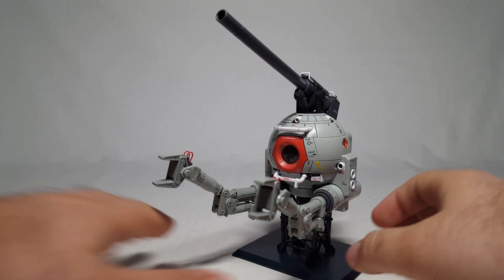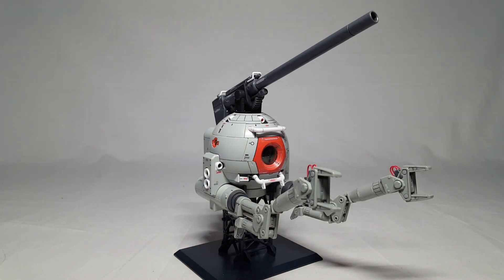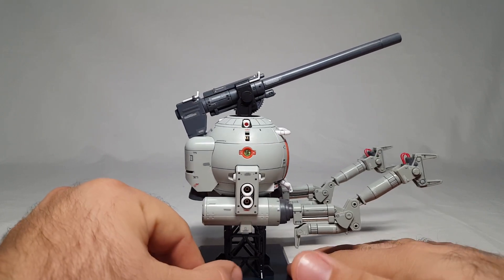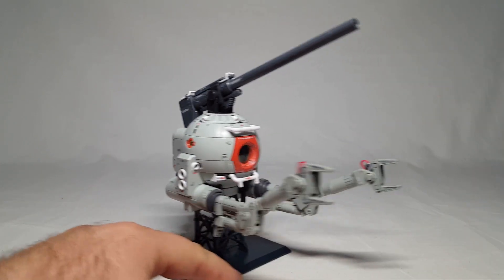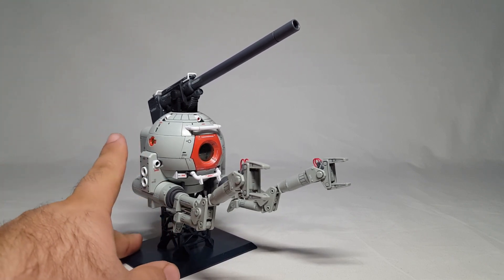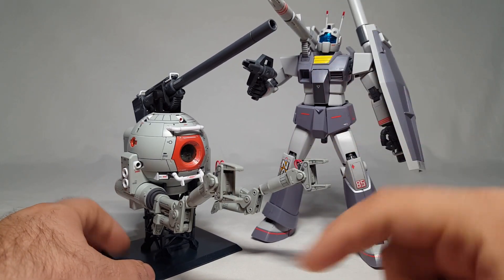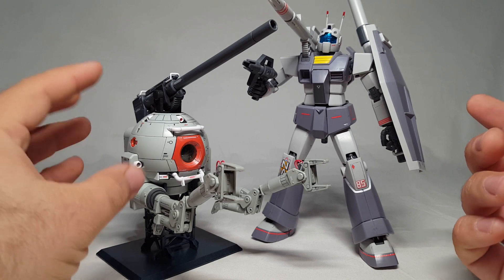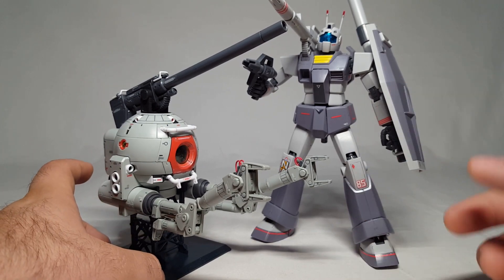Here we have the ball all nice and done, looking pretty cool. Unlike other reviews there's not going to be a whole lot to look at because it's a ball - weapons are limited, articulation is limited - but the details are chock full. Just real quick, let's do a quick comparison because I didn't realize how big the ball was until I built this thing. Put it next to a regular MG - these are in the same scale - I didn't realize they were this big.